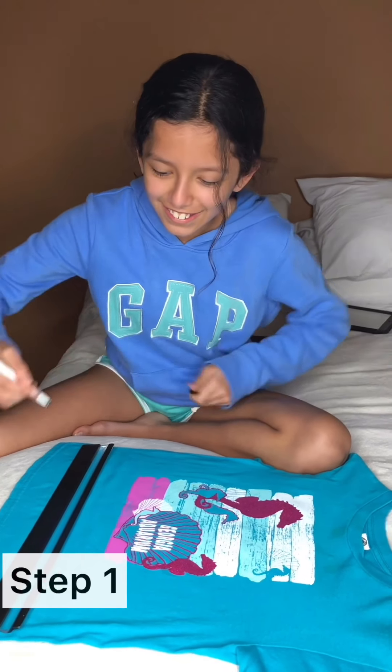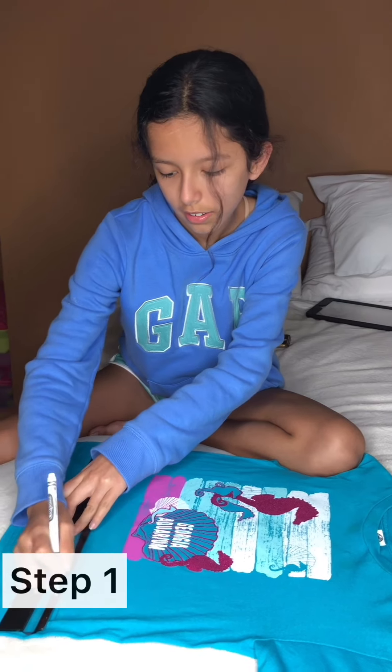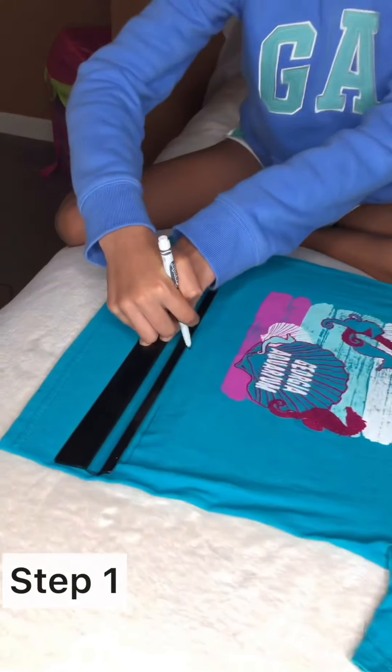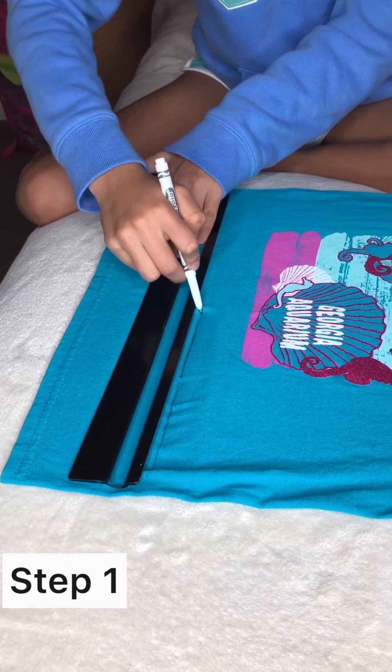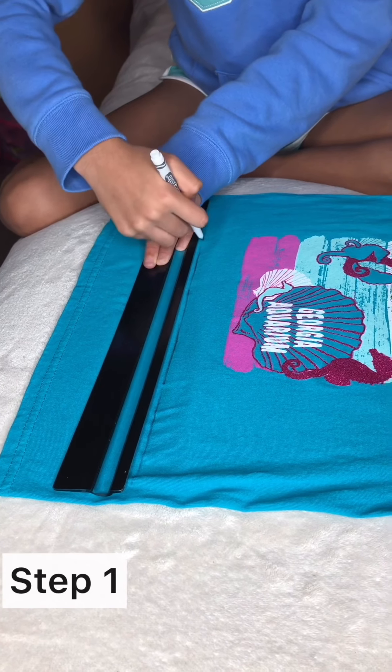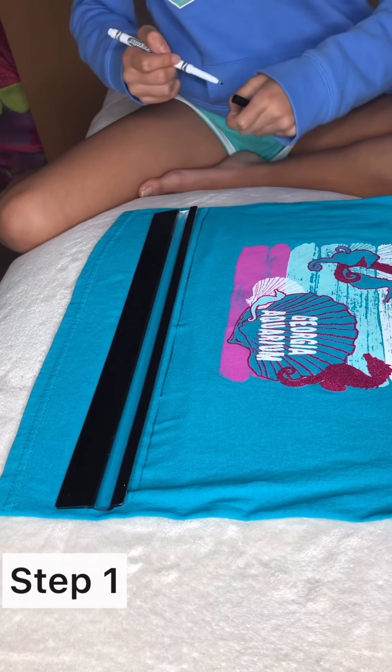Let's put some lines so we don't mess up. Okay, there.